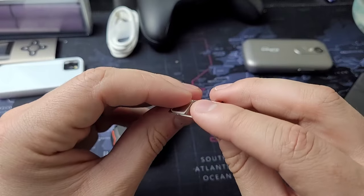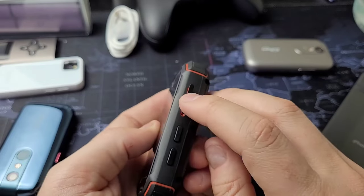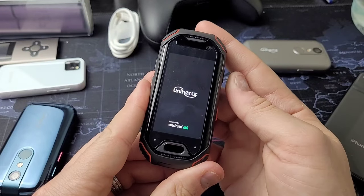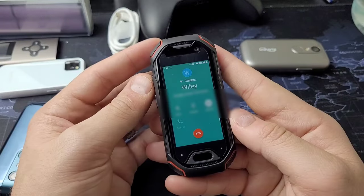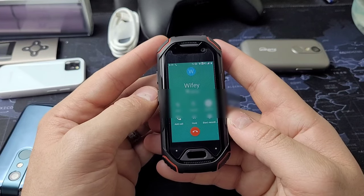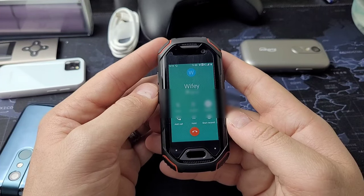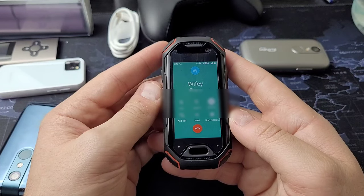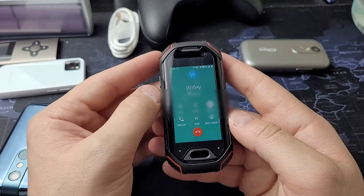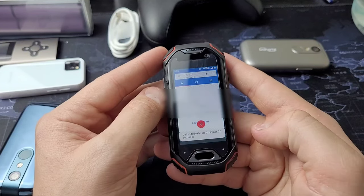Regarding carrier compatibility, I received mixed signals on Unihertz's website, so I'll leave that for you to look up. I used a T-Mobile SIM card and it worked just fine — I turned the phone off, put the SIM in, turned it back on, and we were ready to go. I made a test call to my wife and she confirmed it sounded as good as my iPhone. My wife's a good sport — I love her.